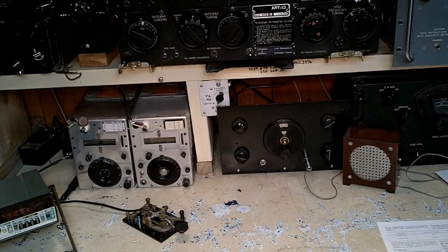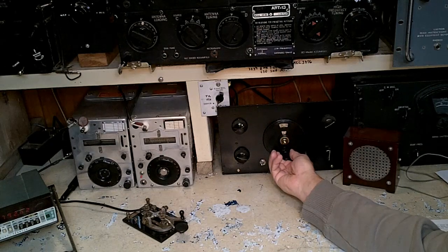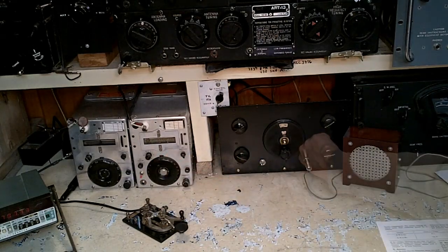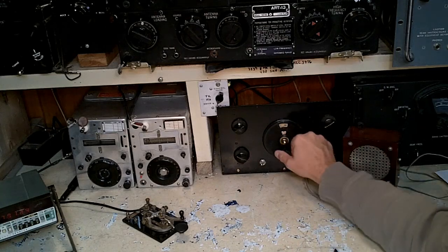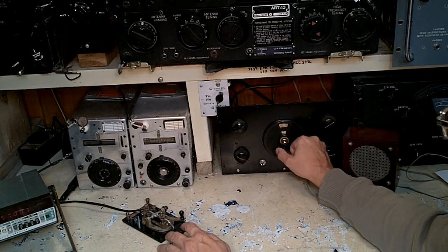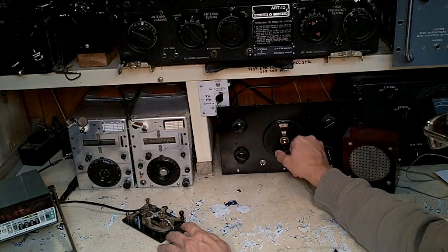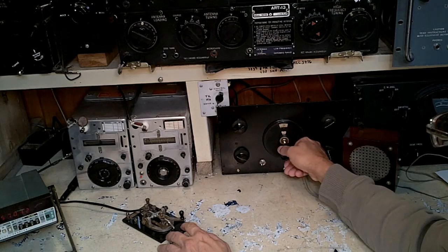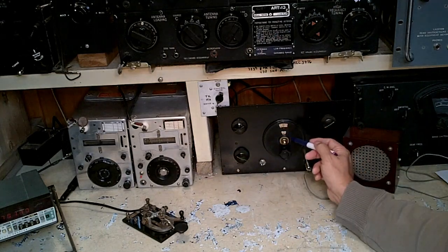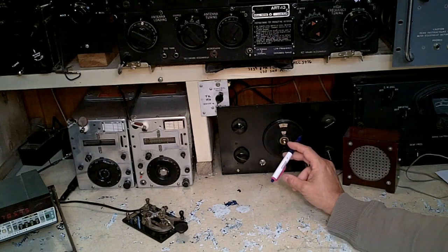What we're looking at is a regenerative receiver in the 80-meter band. Over here I have a command transmitter — this is an ARC-5. I'm going to try to tune the regen to the same frequency as the transmitter. I am transmitting into a dummy load. Notice I can't quite tune the regen because it blocks. When there's a strong RF signal like the signal from your transmitter, you cannot typically zero beat the regen — it will overload and you won't be able to exactly tell what your frequency is.